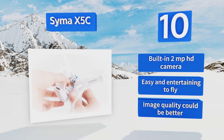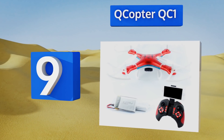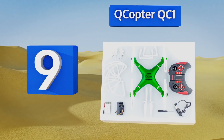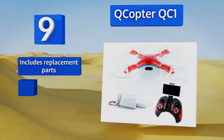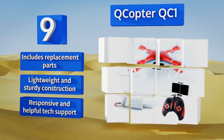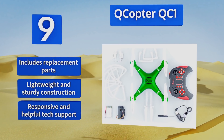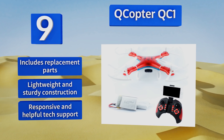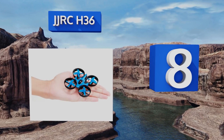At number nine, with its included bonus battery, the Q Copter QC1 provides up to 30 minutes of exciting flight time before having to recharge. Its HD camera allows for bird's eye photos and aerial views for documenting your adventures. Colorful LEDs offer nighttime illumination. It also includes replacement parts and responsive and helpful tech support, with a lightweight and sturdy construction.